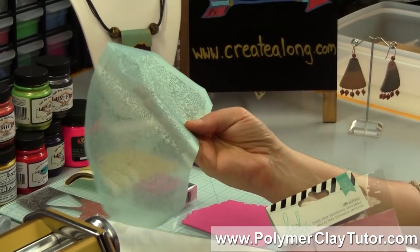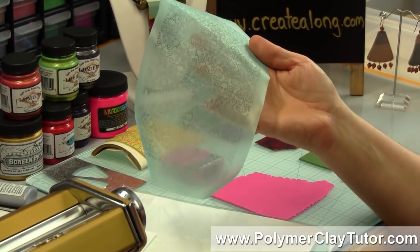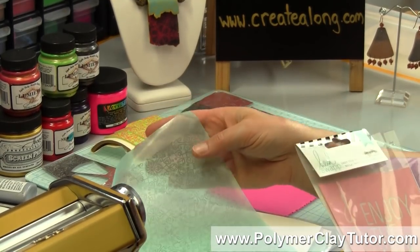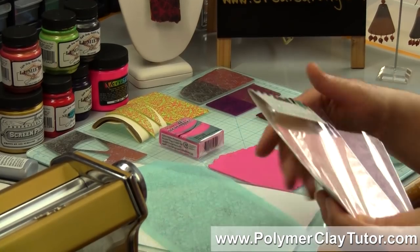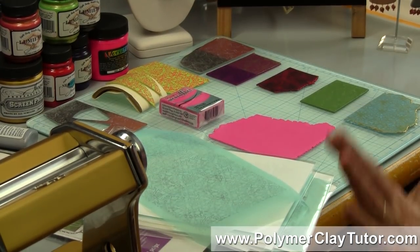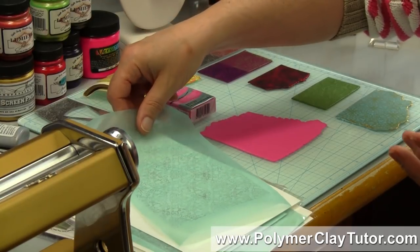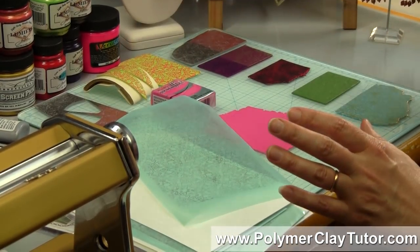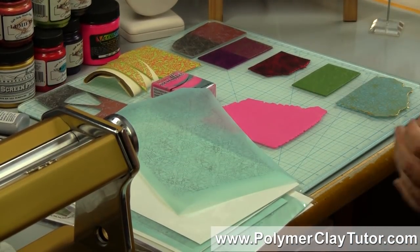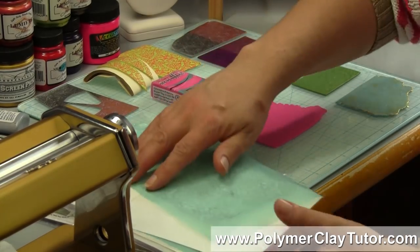The Polymer Clay TV ones — the screen size is 100, which means there are 100 threads per inch, so it's a relatively fine screen, which has its different advantages and disadvantages. The advantage to having a nice fine screen is that you can get very nice detail. But if the screen is a little bit too fine, you can't get heavier glitter-type paints through it, so you would use different screens for different purposes.